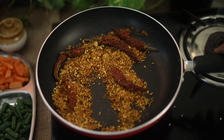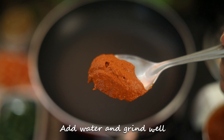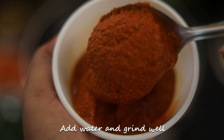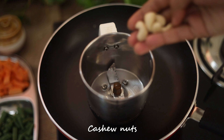Let's mix it up. Then we add the masala to it. We can also add the cashews.